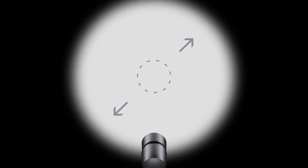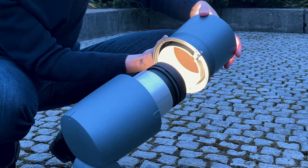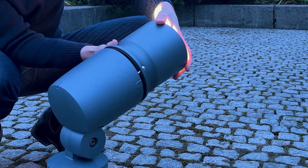And then finally, of course, to put your cover back over the luminaire.